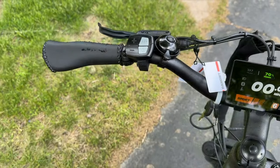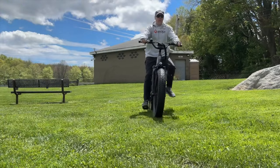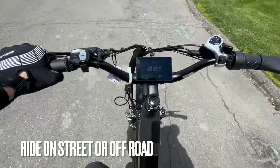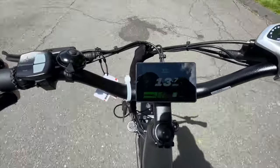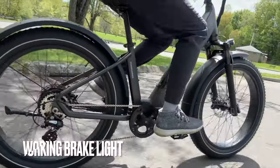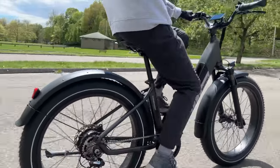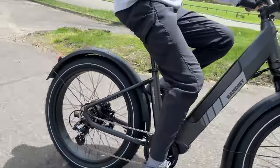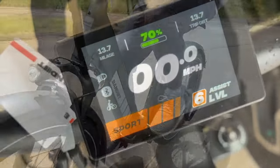It features a smart color LCD display with a twist throttle on the right-hand side. It's got good knobby tires for the road, and it's a good off-road bike as well — not too loud on the road itself. The display comes in five different pedal assist levels, and it's a nice smooth ride overall. It doesn't come with a rack. It's a nice step-through design that many people will enjoy, and the parts quality is good — I've come to see that from Bandit.